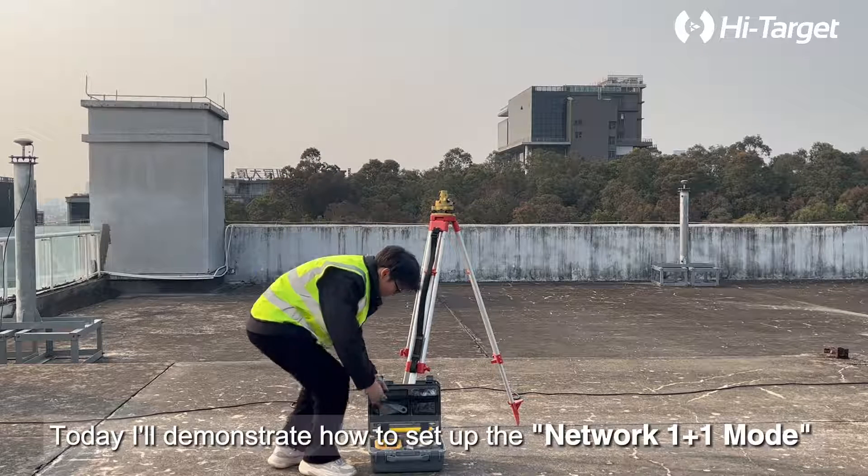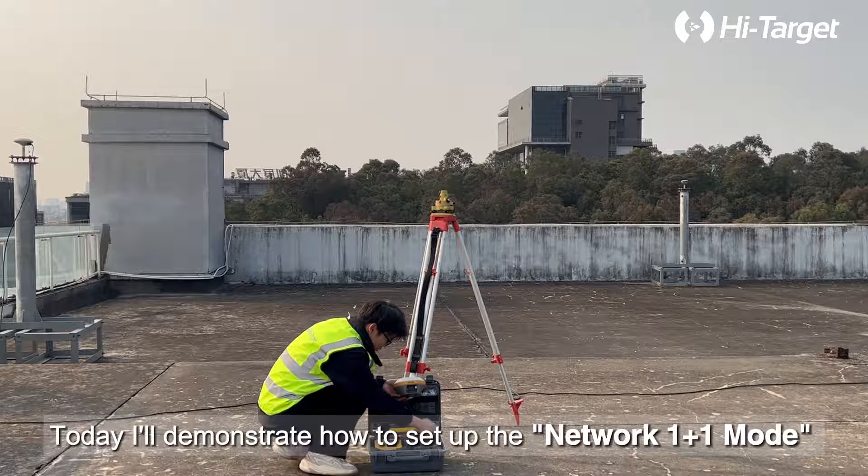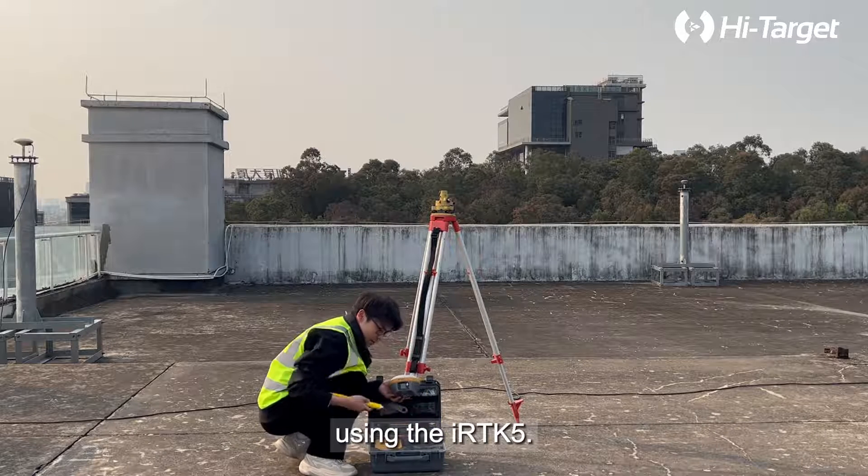Step 1: Base Setup. Hello everyone, today I'll demonstrate how to set up the network 1+1 mode using the IRTK 5.